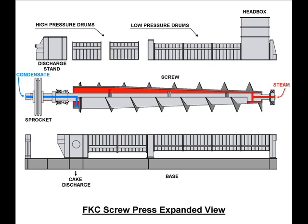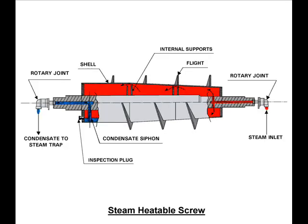The FKC screw press also has the ability to operate with steam. As illustrated, saturated steam enters the inlet end of the screw through a rotary joint. The steam travels a short distance through a passage in the screw shell and then into the space between the screw shaft and the tapered screw shell. The steam does not come in contact with the sludge. Heat from the steam is transferred through the screw shell into the sludge.